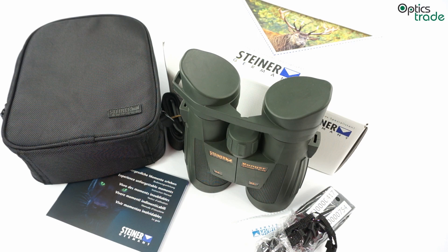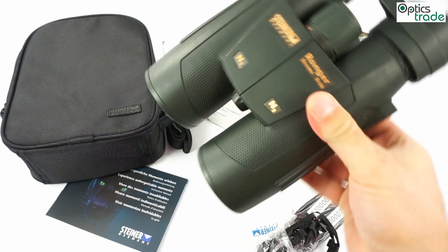In this video we are going to make a short review of the Steiner Ranger Extreme 8x56 binoculars. These binoculars are made by Steiner, a company based in Germany, which is very famous for their marine binoculars. This particular pair of binoculars is meant for hunting.